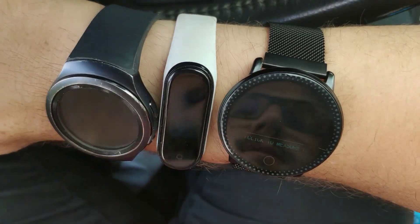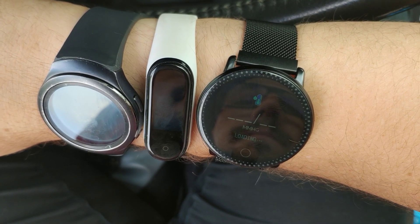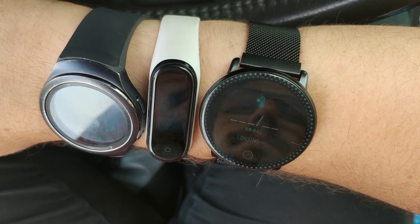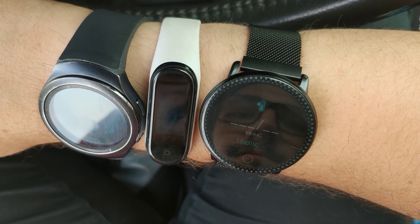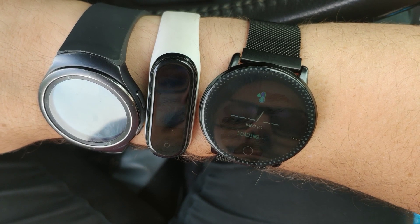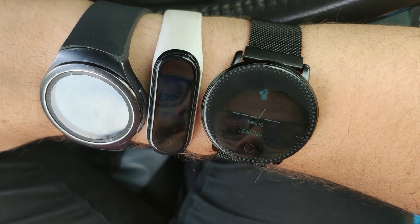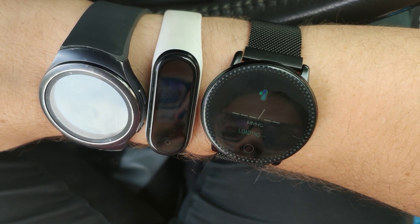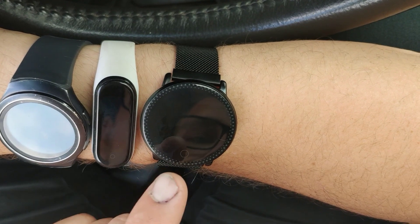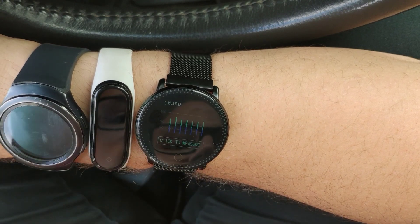Try to get all nice and relaxed for it. 121 over 74. The second number was very accurate — that was within a couple numbers each time. The top number was varying a little bit. As you can see, though, with the past few measurements I've done, they've all been fairly even and fairly accurate.